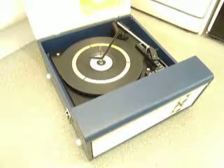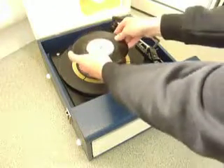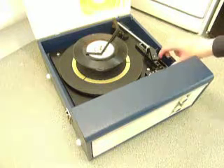You can load between one and six records. I'll demonstrate with two just so you can see it play. Pop the records onto the spindle ledge and put the stacker arm across. Select the correct speed and size and then to start the auto-changer, flick the switch down to auto.